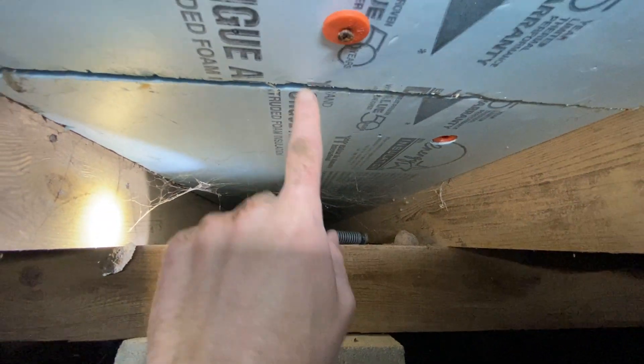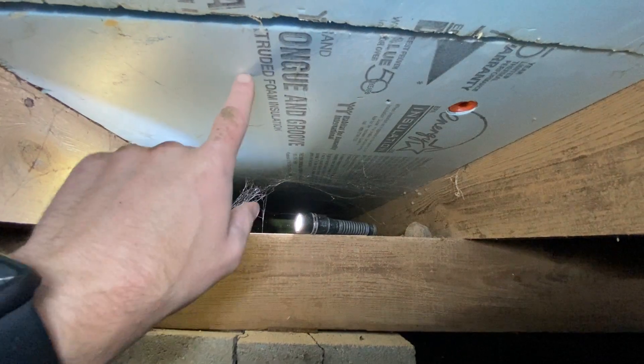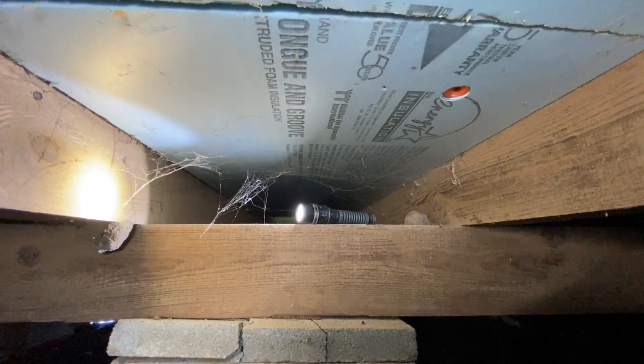Running front to back on this home — we're in the video left to right — is a main sill. Above that would be floor joists. You can see about a 24-inch spacing, which is a bit far, but that's the way they built old homes. Right above that layer of insulation is going to be the subfloor.